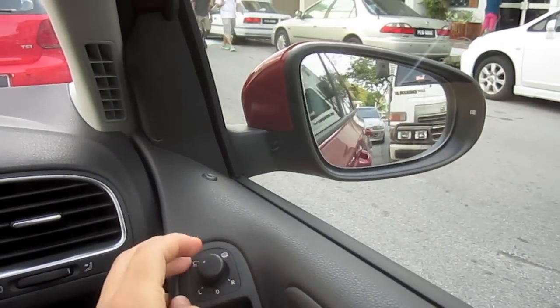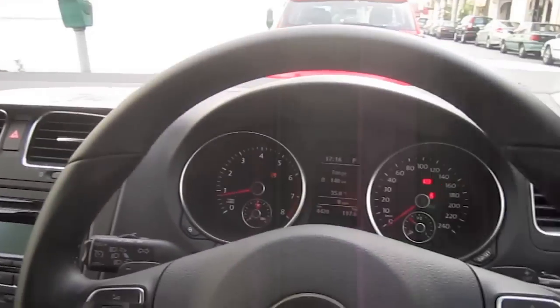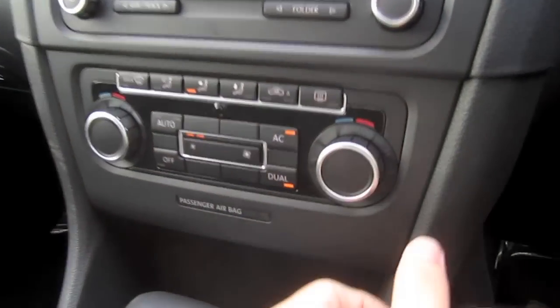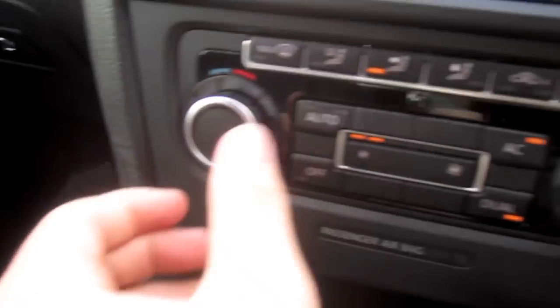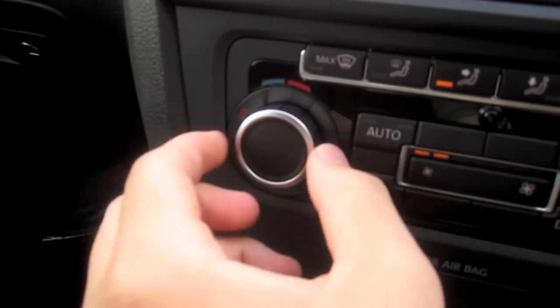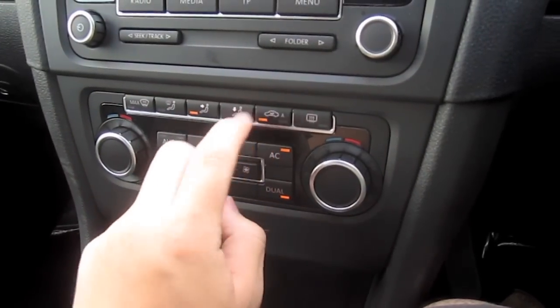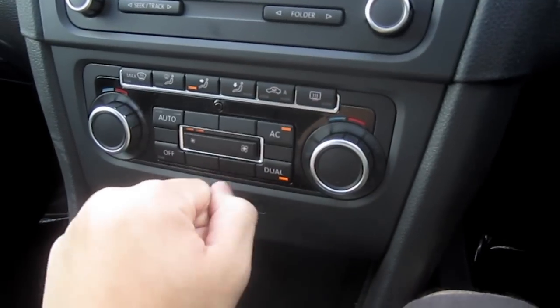Power folding mirrors. Dual-zone automatic climate control — very easy to use. You have different modes, recirculation, defrost.